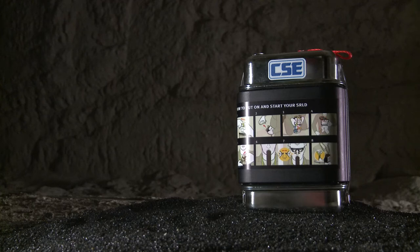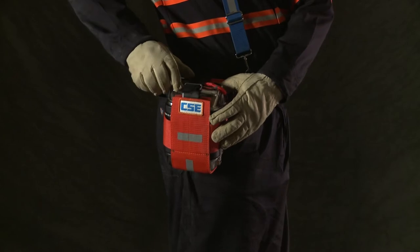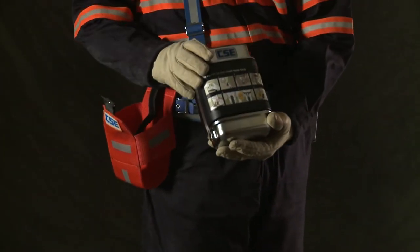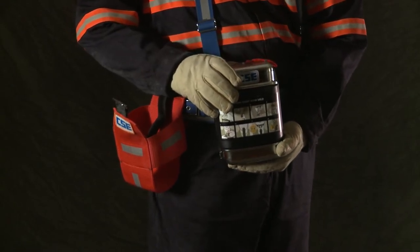Here's what to look for on the black model SRLD. Start by taking your SCSR out of the pouch — you need to see it on all sides. Make sure the pouch holds the SCSR loosely so you can get it out when you need it.